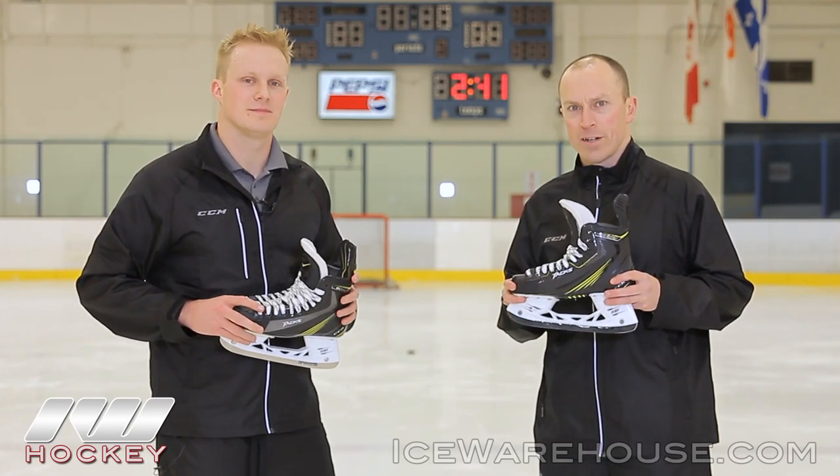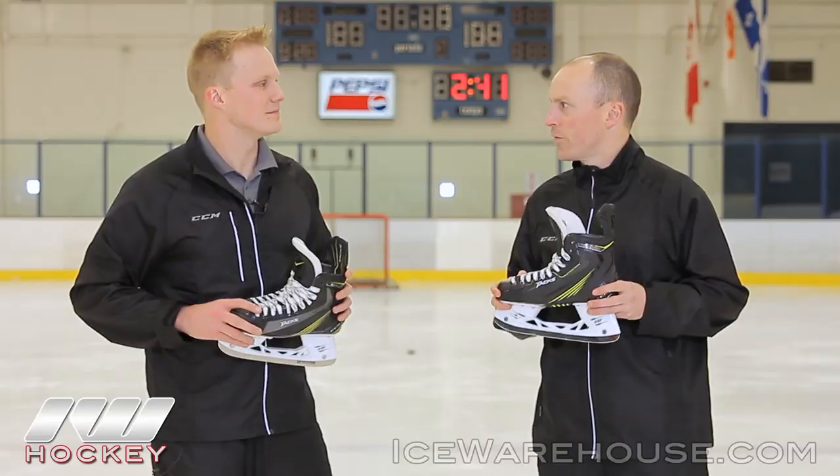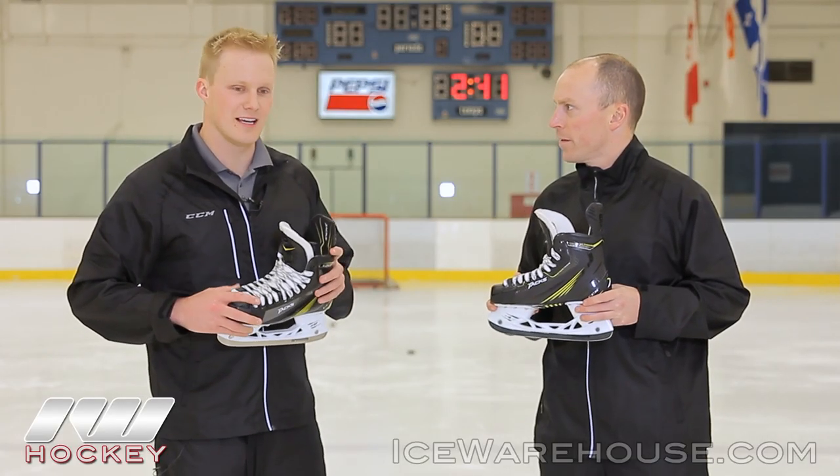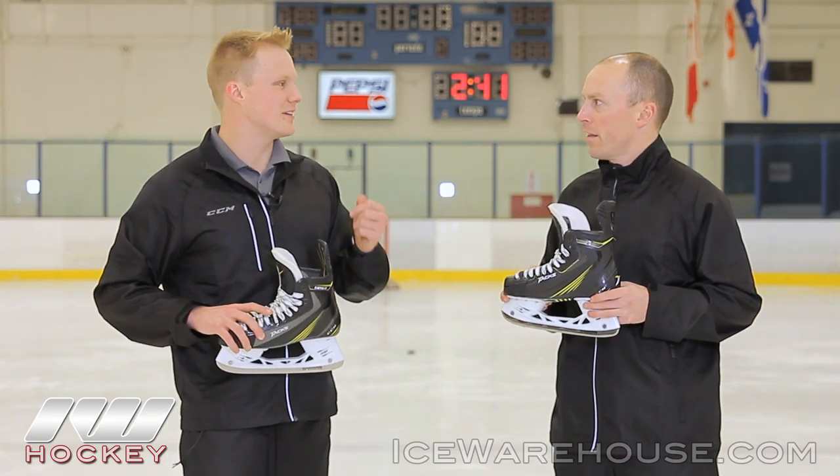Well, the new Tac skate is built all for acceleration. It's really about the first five strides. So it's a really powerful skate for those guys looking for quick stops and starts, just wanting to get up to speed in an instant. Absolutely.